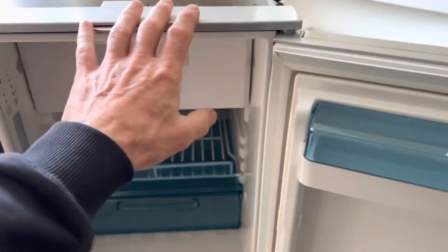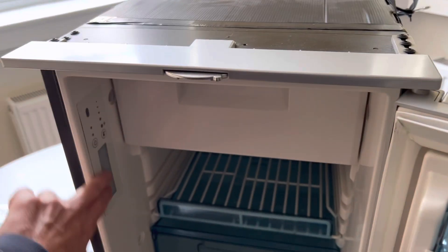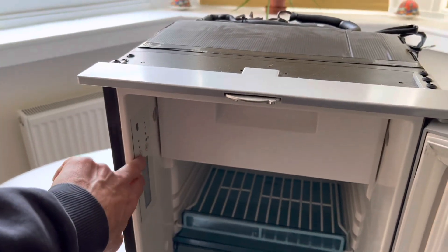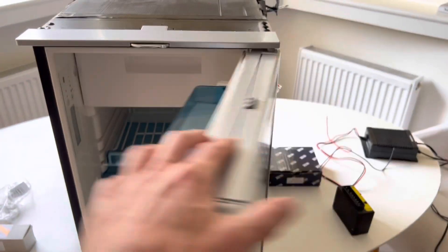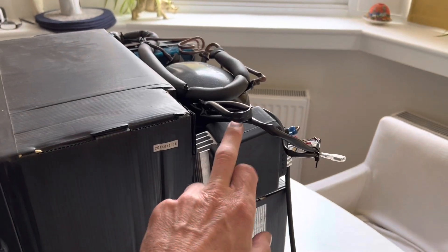The CRX50 replaced the CR50, and the difference basically is that the CRX50 has a digital readout. We previously did a video on how to repair and replace that. This video is all going to be about how to replace your control unit, which is the other thing that often goes wrong with these fridges.